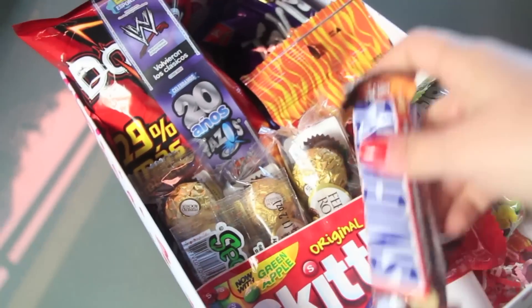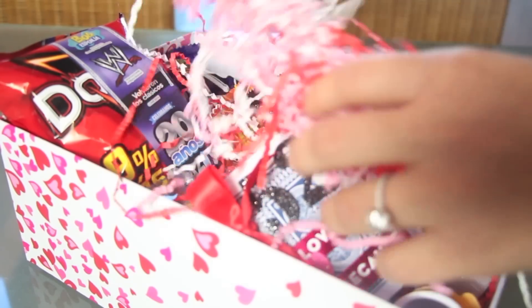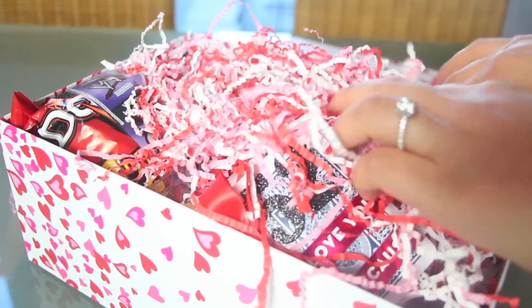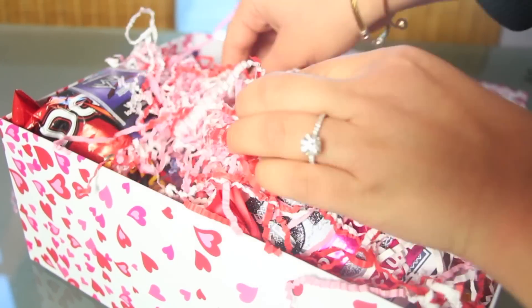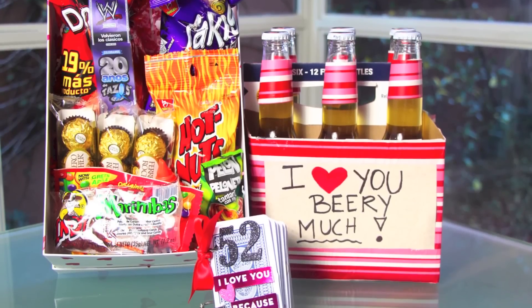Chocolates, candy. You can also add the little book we made. You can leave it as it is or add more shredded paper, close it, and now you have the perfect Valentine's gift kit for him or for her.